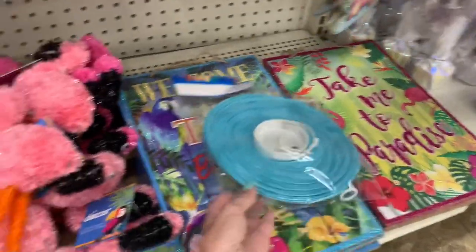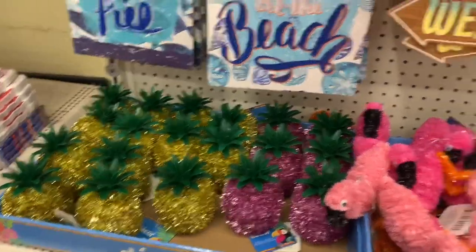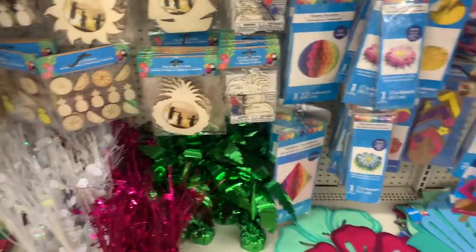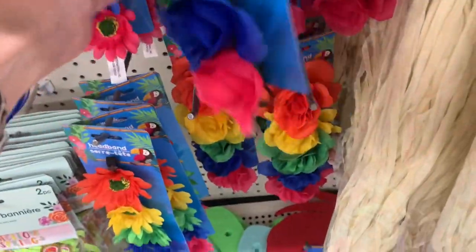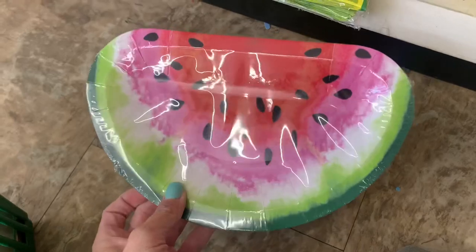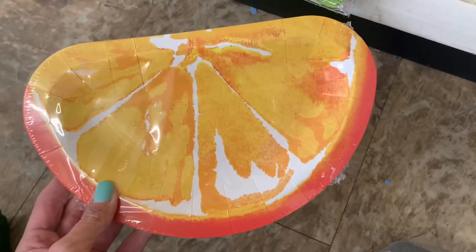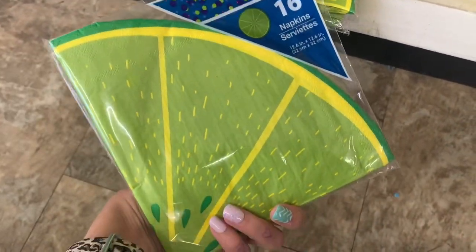These rectangle signs are good for painting on the back. They have their little — sequin? I can never remember what that stuff's called — flamingos and pineapple. Here are some little craft items, headbands, and grass skirts. These plates are so cute: there's the watermelon one, a lemon, and an orange slice. I feel like there should be a lime too, but I only saw napkins that were lime. These are round, so they're really cute — sixteen in a pack.